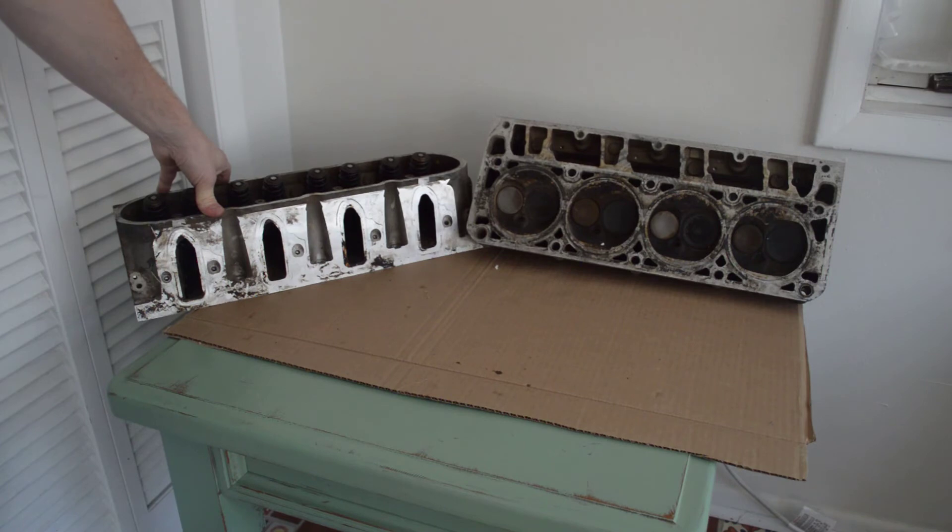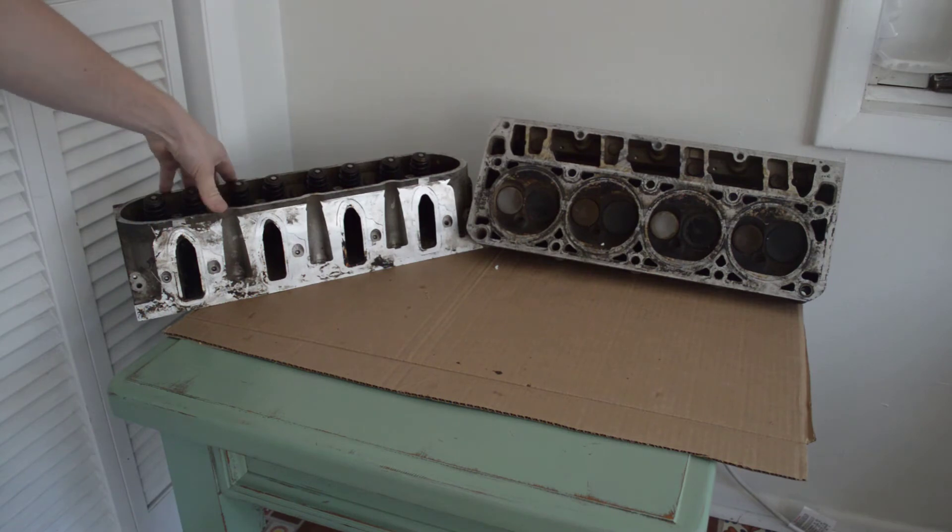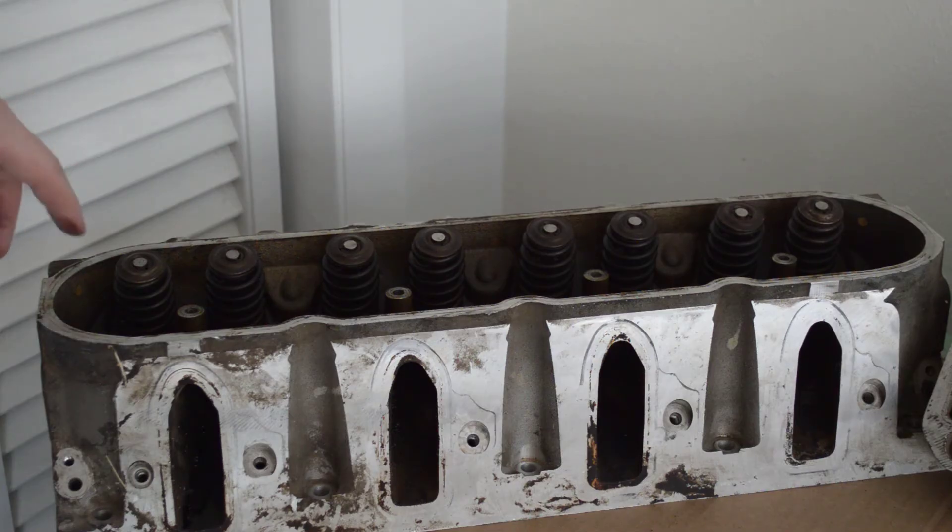So there's not a huge difference from the first-generation 5.3 heads. I got these off eBay used for $350. From all the research I've done, it seems like with LS engines the two things that really give you the most power when building are going to be your heads and the camshaft you choose. One of the things I'm going to be doing with these heads is replacing the springs, so subscribe to my channel if you're interested in seeing that.